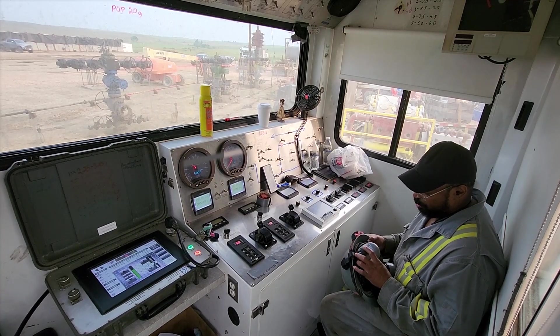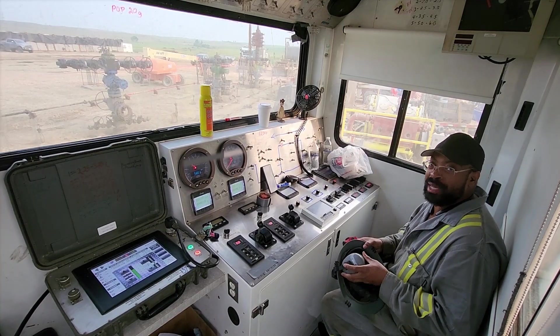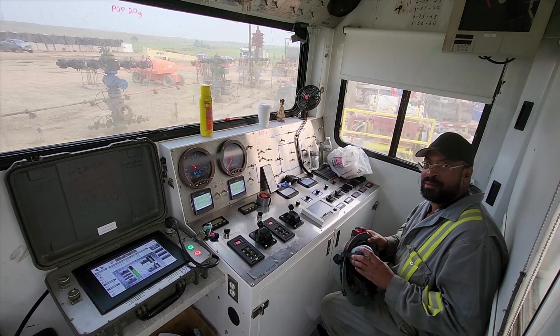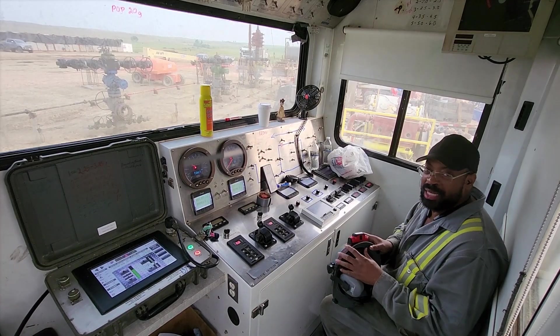These MSA full-brim earmuffs — whether your company buys them or you buy them, they are worth the money. These MSA full-brim hat earmuffs are perfect. They also keep your hard hat on. These are great to have along with this light — it's a great combination.